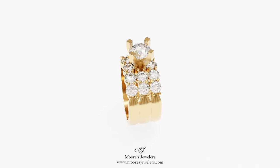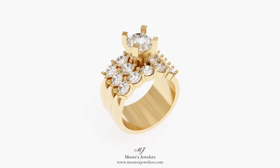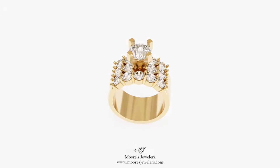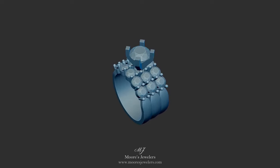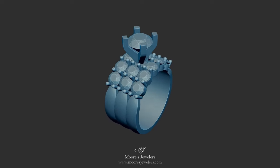These areas also allow the stones to take center stage, as there is very little metal to draw focus away from the diamonds or gemstones. Each of the outer bands can be set with five 3.65mm round stones, while the center band can be set with four 3.65mm round stones.